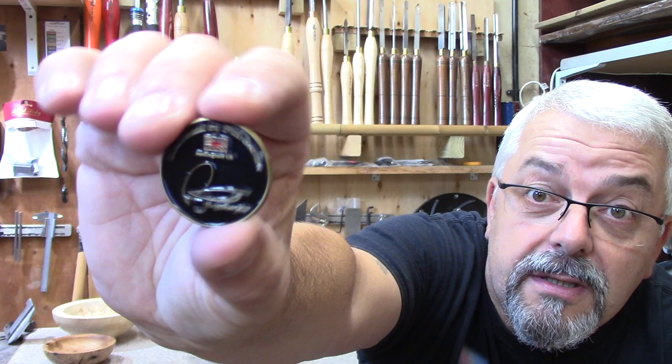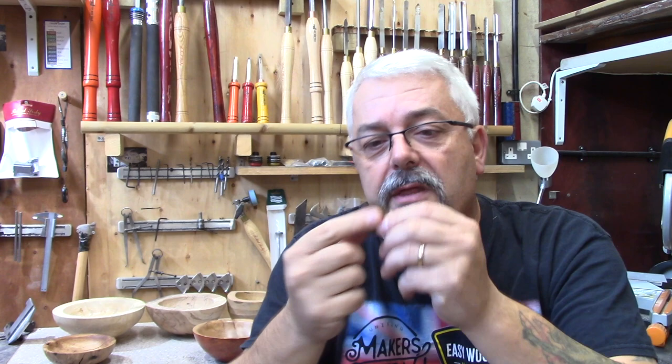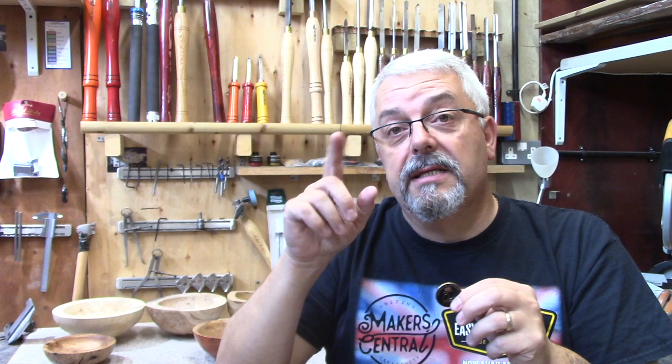Hi guys, I've been asked by loads of people in our beginners woodturning group where I get my maker's marks from. This is a 30mm pin badge without the pin on the back. I got these made by a company called Awesome Merchandise — the link will be below. They're based up in Leeds in the UK but they have an American site as well, I think it's Texas, so they're pretty much worldwide.